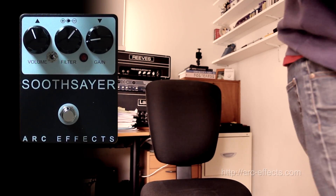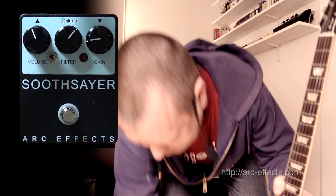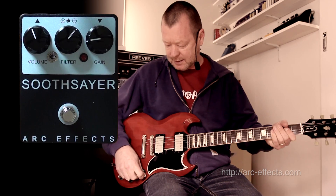Let's have a listen with the SG, loaded with my SYN pickups — PAFs, actually — with one of them, I think the neck pickup, reverse-wound for the Peter Green kind of out-of-phase position. But the clean sound sounds like this.